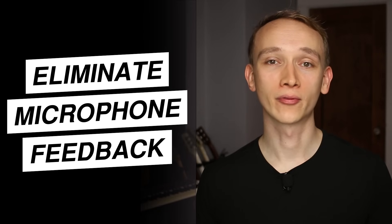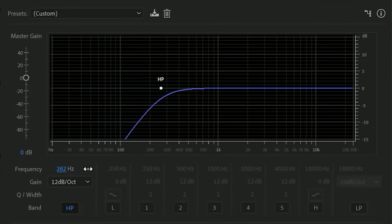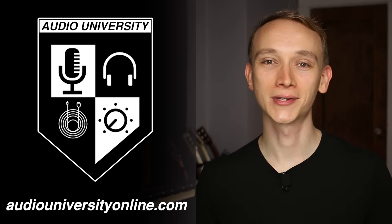Few things are capable of ruining a live performance like the screeching sound of microphone feedback. In this video, I'm teaching you a five-step process to eliminate microphone feedback before it happens. But if this is our first time meeting, my name is Kyle. Welcome to Audio University.